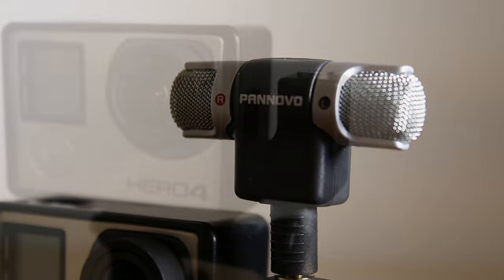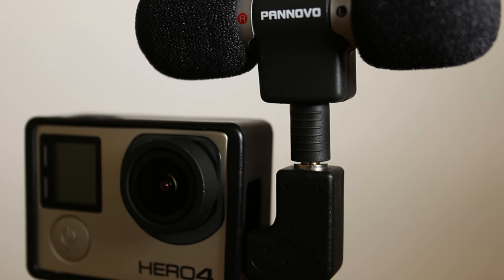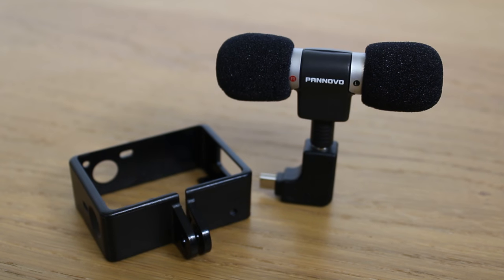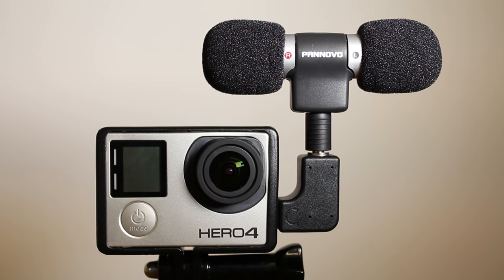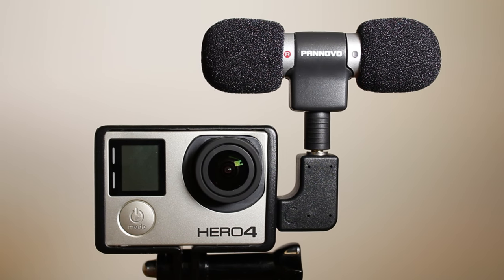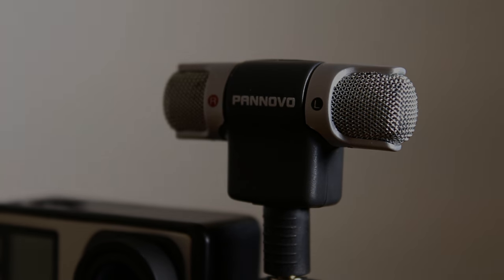The microphone itself is very much plug and play and doesn't require any form of setup. The GoPro automatically recognises the microphone and will record from it as default. In order to test the microphone, I have recorded a number of basic samples comparing the inbuilt microphone of the GoPro Hero 4 with the external microphone. Following the demonstration, I will directly compare and contrast specific clips and from this I will draw my conclusion. It must be noted that the following audio has not been edited or enhanced in any way.